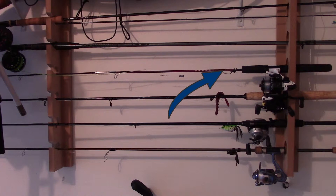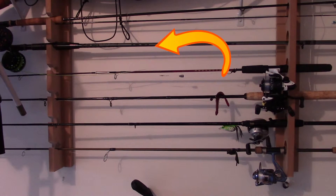Above that I have a really old — I believe it's a five-foot-six Shakespeare — it's like an ultralight. I coupled it with an Octane spinning reel and I usually throw four-to-six pound mono on there for panfish.